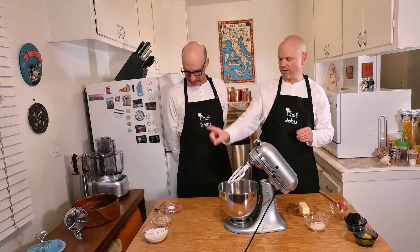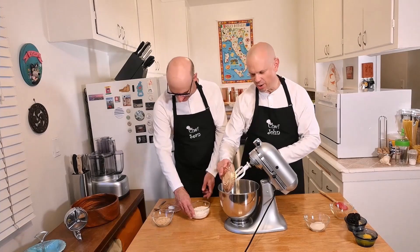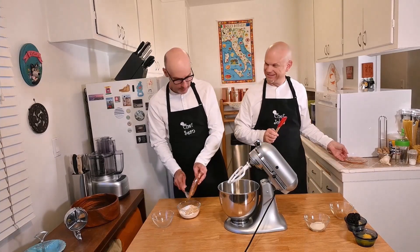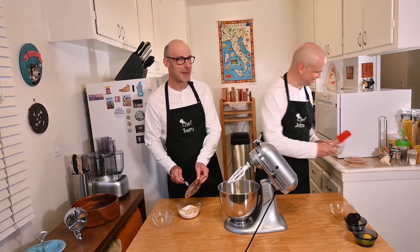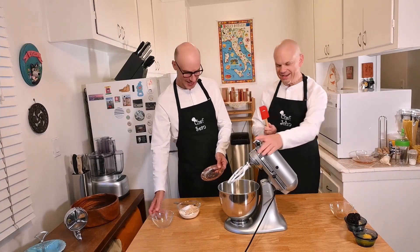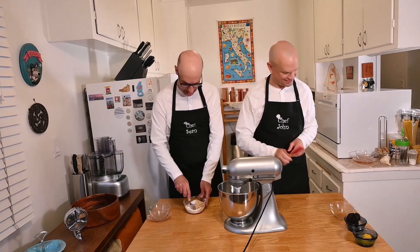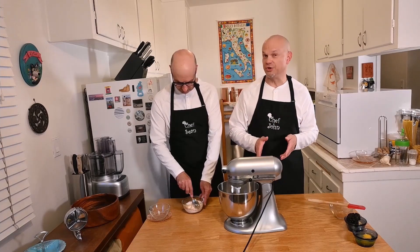Sean is going to blend the flour, almonds, salt, and baking soda in a bowl — the dry ingredients. I'm going to start with the creaming method: blending the butter and the sugar. If you don't have a mixer, you can do this by hand — just do it until your arm gets sore, and you'll know when it's done. I'm going to mix this for between one and two minutes until it's light and fluffy, and we'll come back and show you what that looks like.